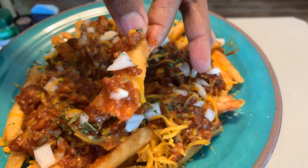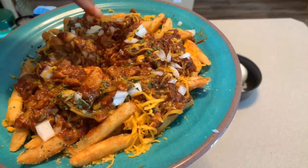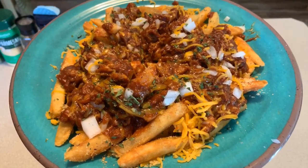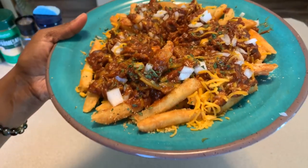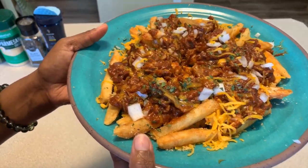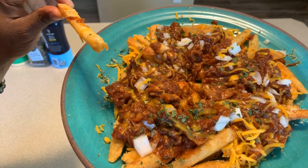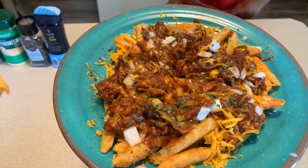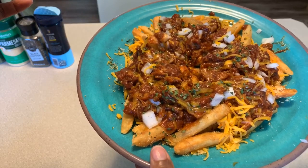Look at that one with the onions — that's the one I want. Dakota, you want to taste this, honey? Come taste this and let them know what you think. That's the best fries I've ever had. Best fries ever? That is the best fries I've ever had. Okay, that's awesome. You want another one?